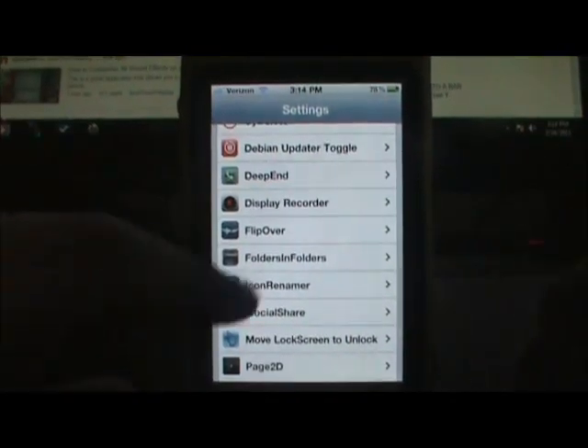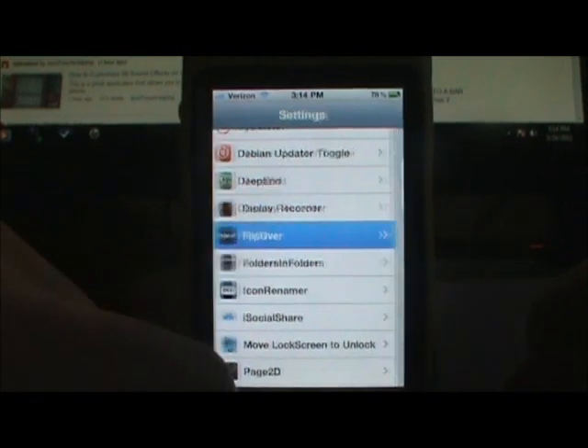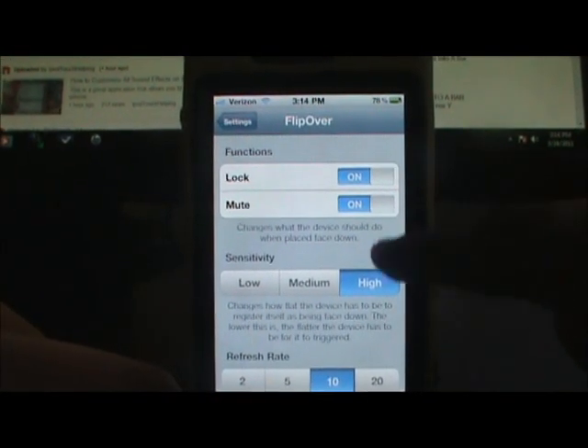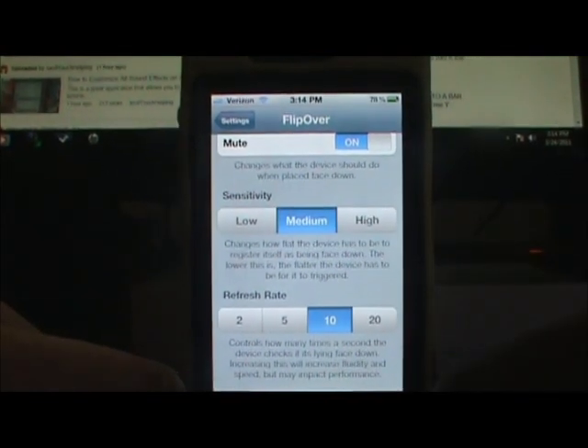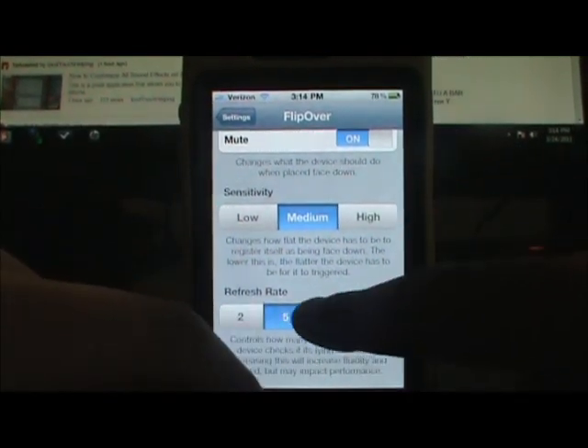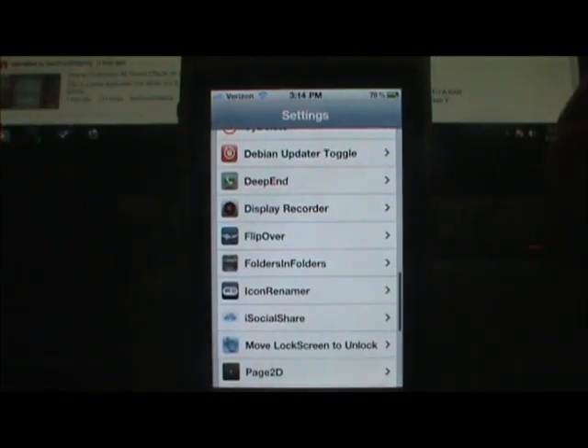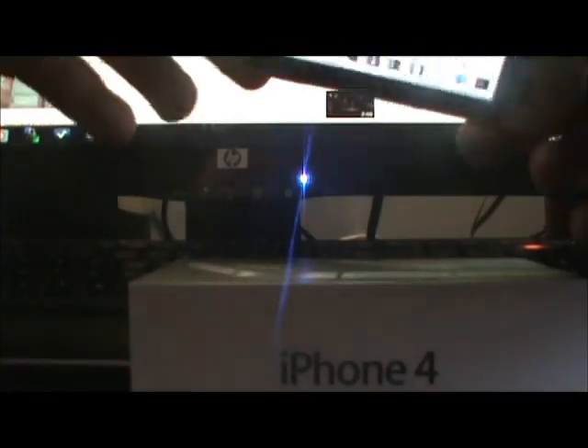Now, Flip Over will be in your Settings — right there, you see 'Flip Over' — and you have an option to lock or mute. I'm going to turn them both on, put the volume back at medium, and leave that at 10. So now let me use this as a demonstration — as you can see, it's not locked right now.